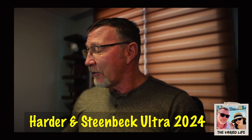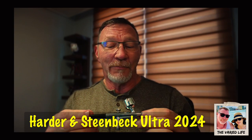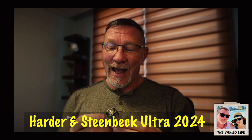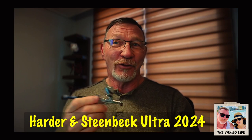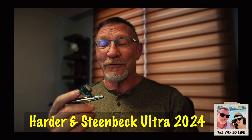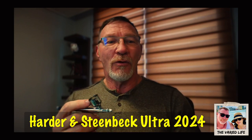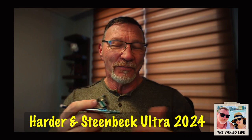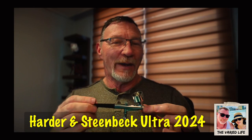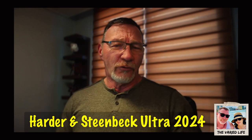A while back when I was in Hawaii I picked up this el-cheapo airbrush, and it can work for priming, but as far as getting detail work, doing zenithal highlights, or more detailed work, this thing is horrendous.